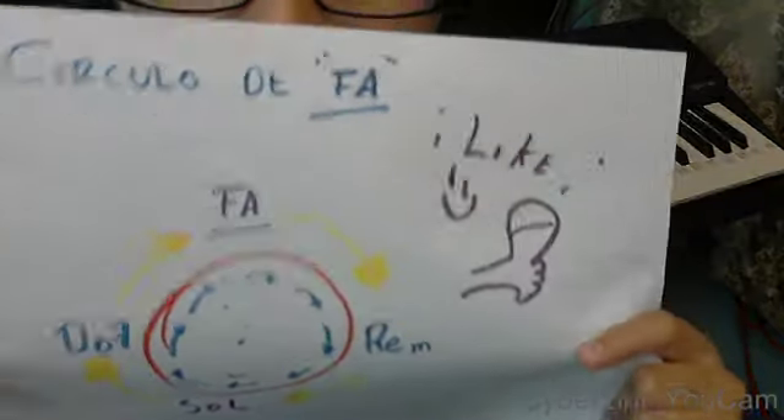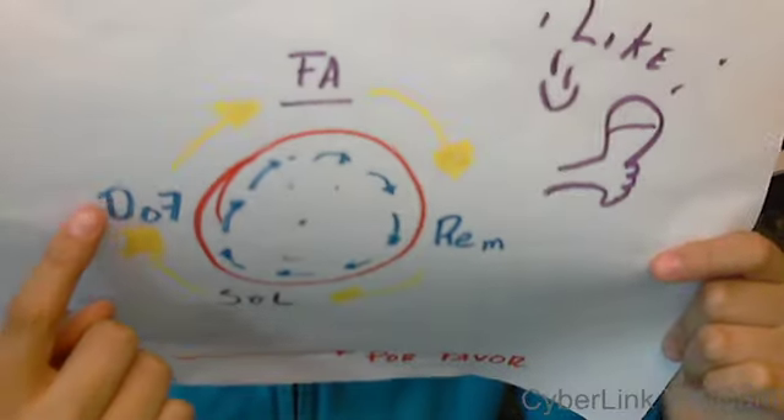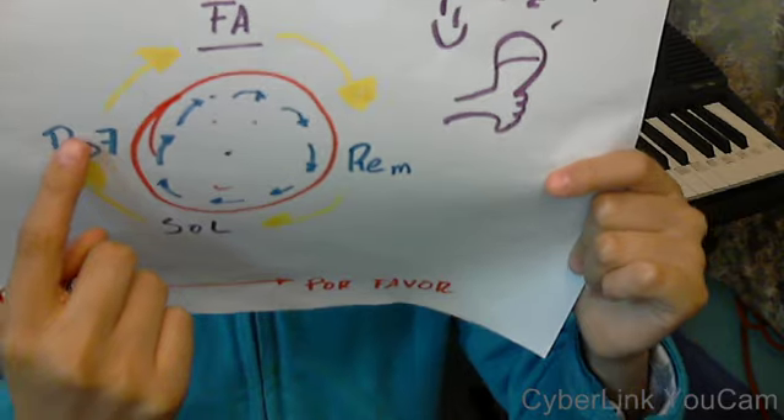Today we have the circle of Fa, here you can see. It is formed by Fa, Re, Sol, Do 7 — which can be known as both ways.